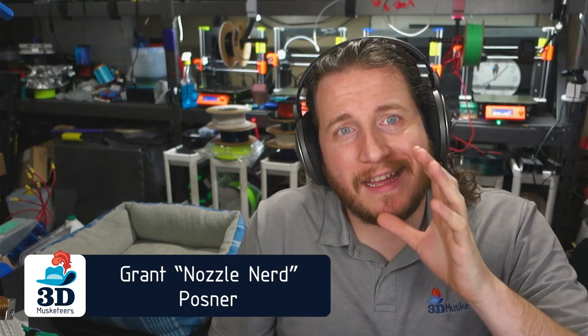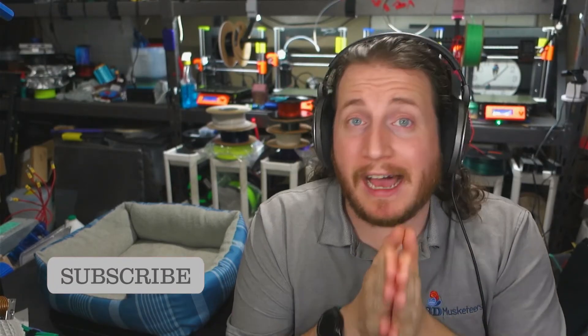Welcome back to the channel, and if you're new here and you want to learn more about nozzles for 3D printers, make sure to leave a like and get subscribed. We're going to be talking a lot about nozzle diameters, and in an upcoming video, we're going to be talking more about nozzle geometry, so that's coming soon.